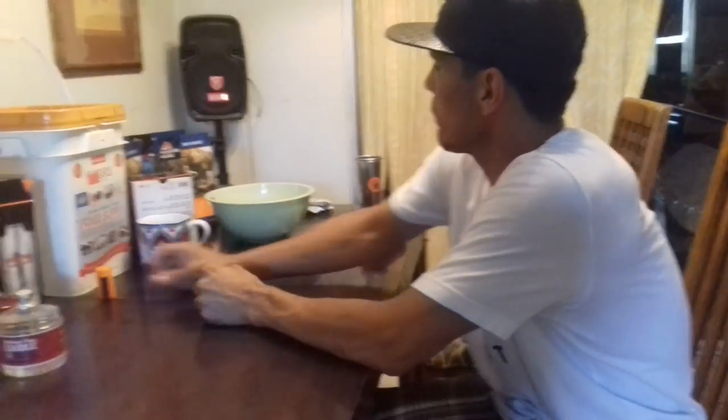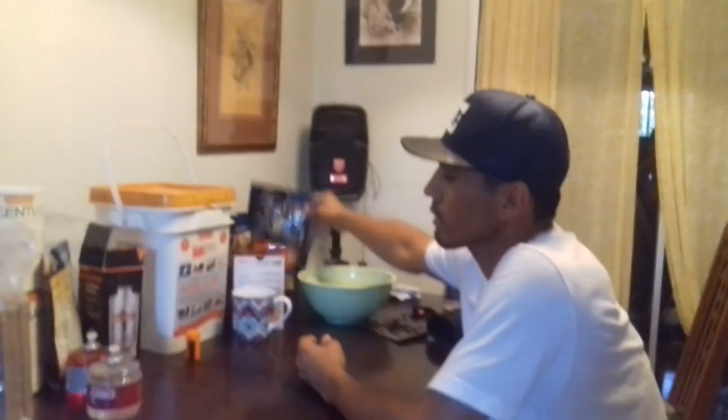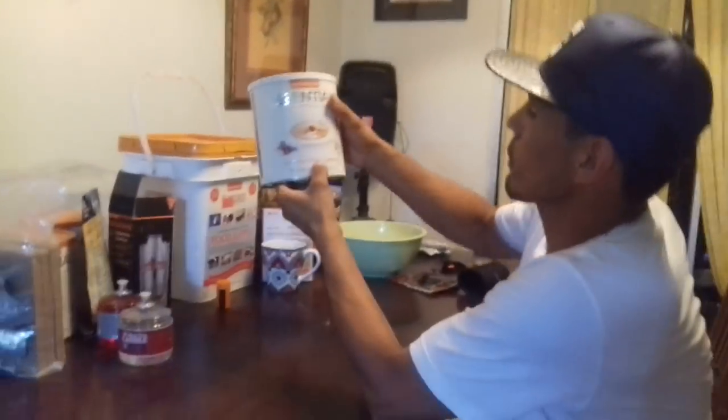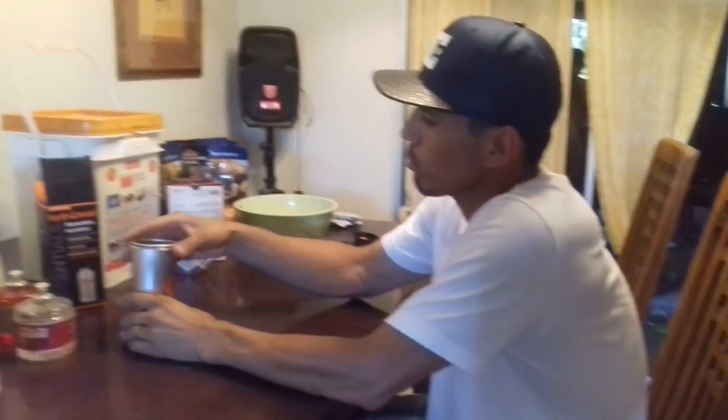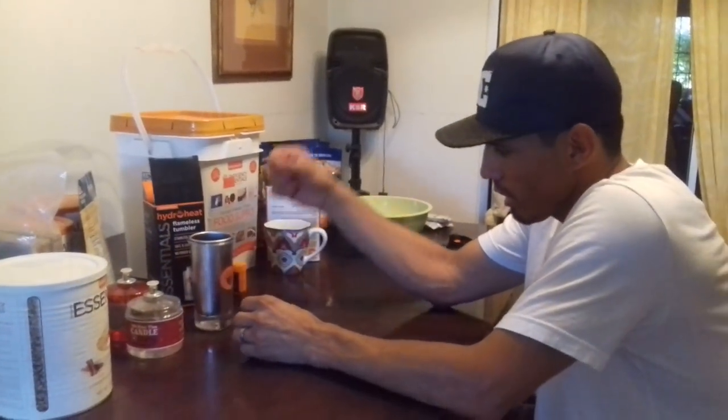Pretty much it, guys. There's all kinds of other stuff — like this cinnamon almond granola that lasts about 10 years. A lot of this stuff you can use with the hydro heater. Remember, the hydro pads and heat packs are good stuff too. The windproof matches are great, and this thing right here heats up food — like coffee — really well.